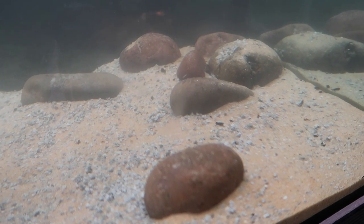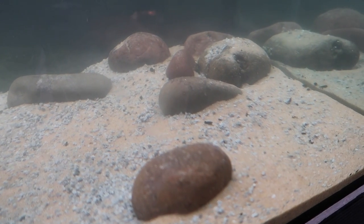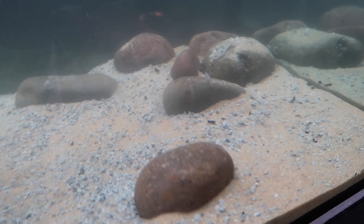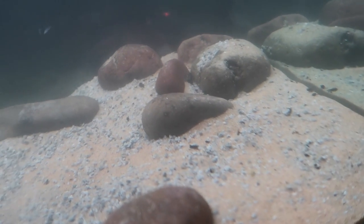You don't want to overdo it with the rocks because they can trap waste under them. If you have a lot of rocks in there, there's going to be a lot of unmoved waste which is going to make your water a little bit toxic.